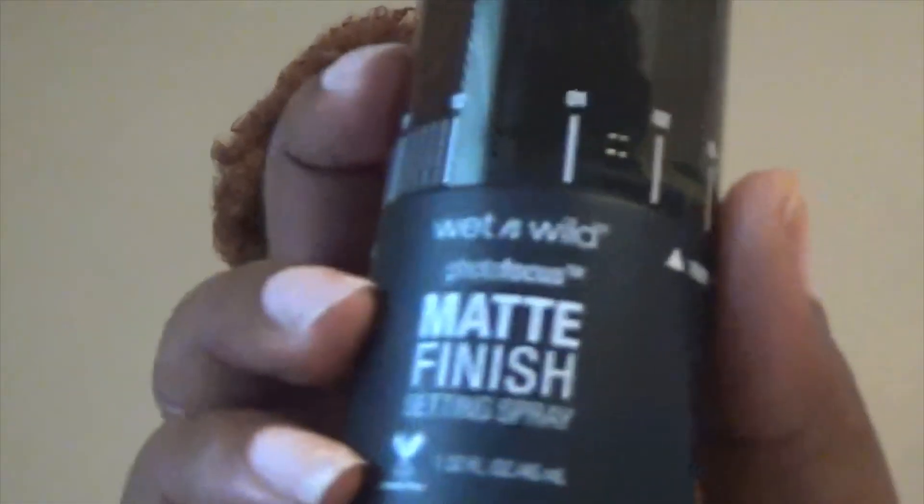We're going to set our face with the Wet n Wild Matte Finish Setting Spray. This is $4.99. You can get it at Walmart, Walgreens, CVS, or Target. You cannot beat $4.99.